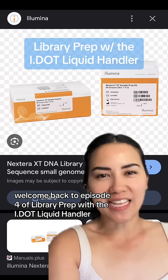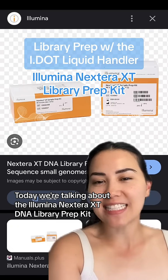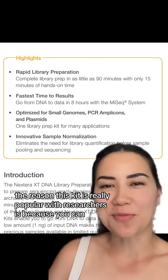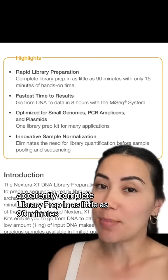Welcome back to episode 4 of Library Prep with the i.Liquid Handler. Today we're talking about the Illumina Nextera XT DNA Library Prep Kit. So if you use this in your lab and you like saving money and time, keep watching. The reason this kit is really popular with researchers is because you can apparently complete library prep in as little as 90 minutes.